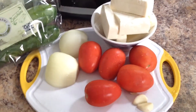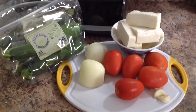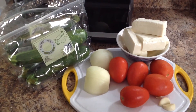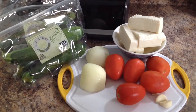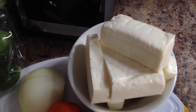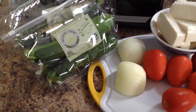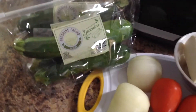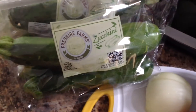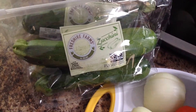Voy a estar utilizando 5 jitomates rojos, 2 ajos, una cebolla entera, queso al gusto — el queso es queso para freír o queso mozzarella también puede ser. Y no podía faltar las calabacitas; aquí en Estados Unidos se llaman zucchinis.